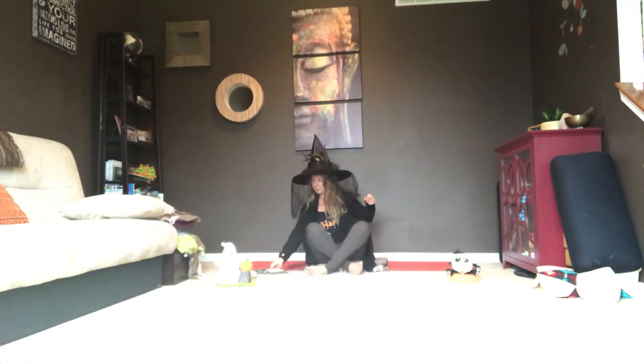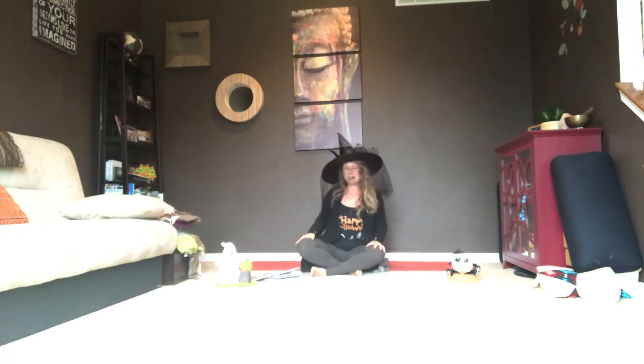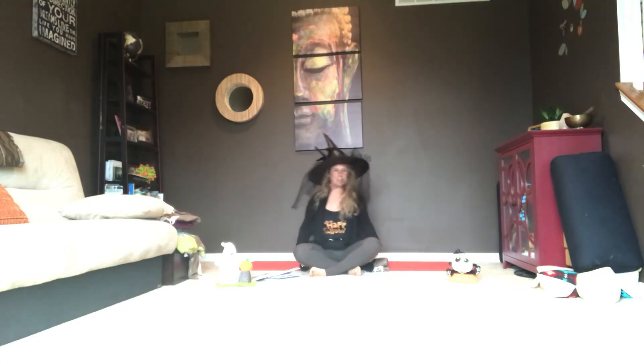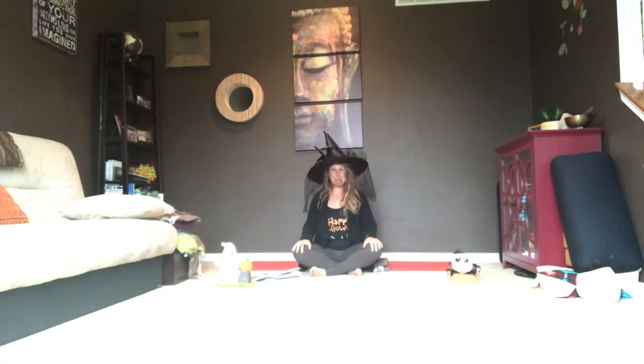Let's get started. Make your way onto your seat. Maybe you rock and roll a bit side to side and spread out the flesh underneath your bottom, then come to find a stop to that motion. Let your first finger and thumb come together, reaching your other three fingers out. If you need more energizing, your palms face up; if you need more grounding, palms face down.